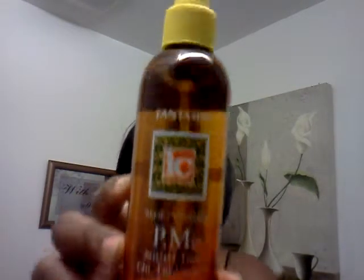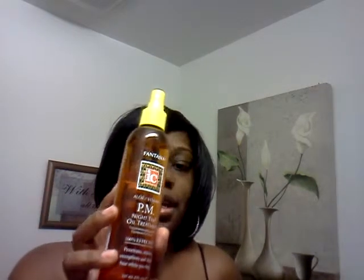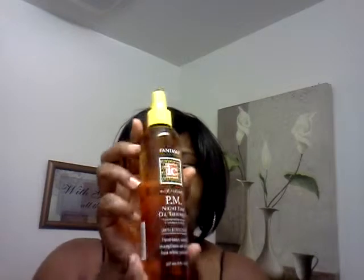This is what I like using — I just bought this again the other day. This is my favorite spray in the world. It smells so good. It's the Fantasia Aloe and Vitamin PM Nighttime Oil Treatment. You can use it as an oil treatment, put it in your hair and put a cap on while you sleep so it penetrates the hair. I use it for regular daily use, or actually every other day because I don't want my hair being too oily. If you guys want to head out to your local beauty supply, get this stuff — it smells so good.